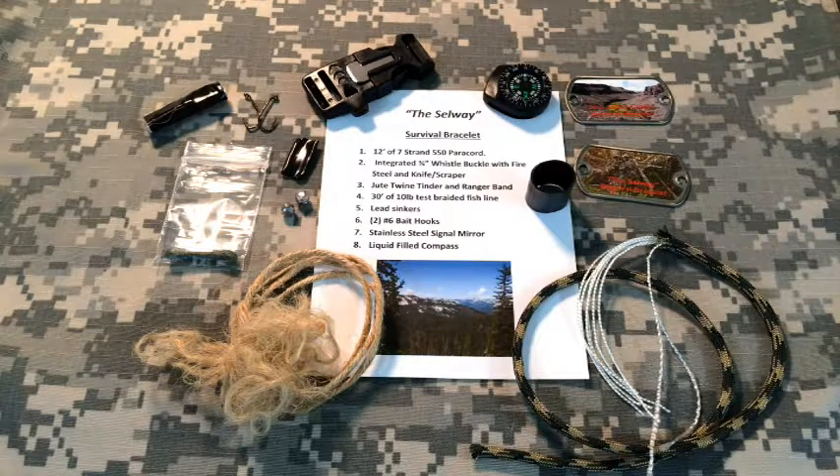One is up in the Panhandle — that's the Selway Bitterroot area — and then Jack's Creek is over on the western side of the state. It goes into eastern Oregon as well. It's actually just west of the Snake River, but if you're in a situation where you need the elements to survive, those are two places where you probably need some help.